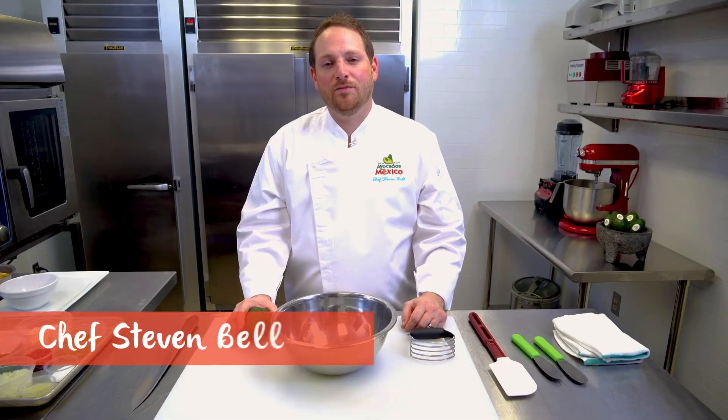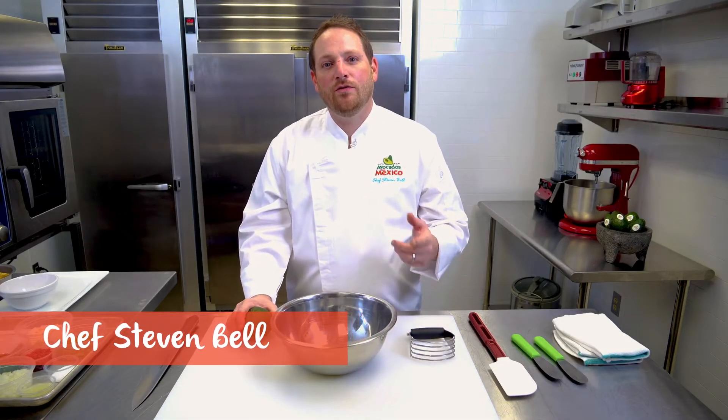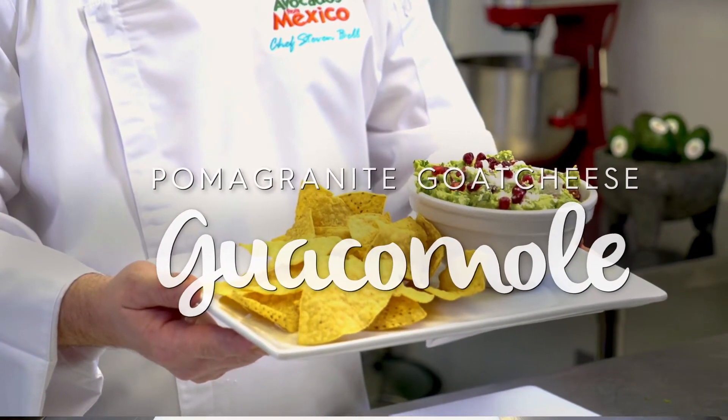I'm Chef Steven Bell from Avocados from Mexico, and today I want to walk you through how to make the pomegranate goat cheese guacamole.